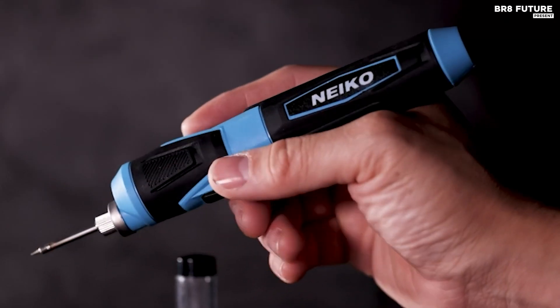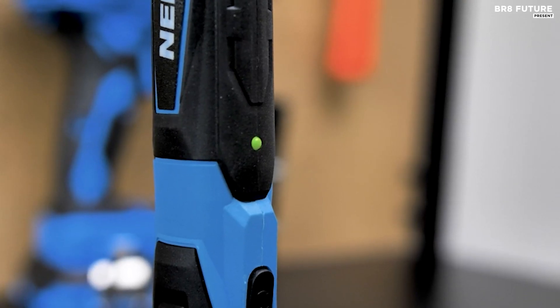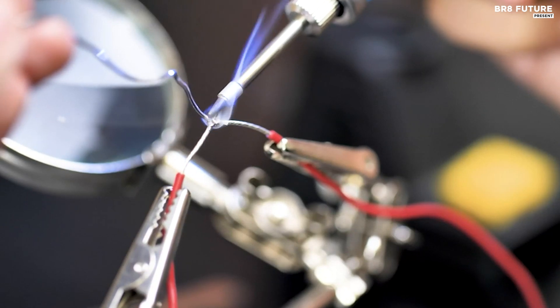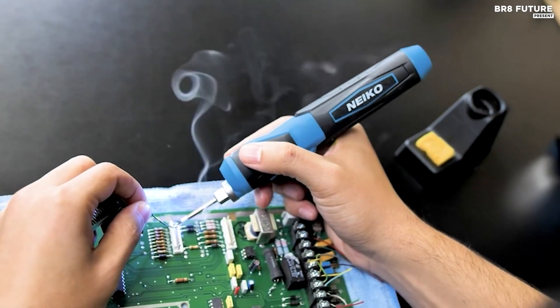The complete set includes everything you need to get started: the soldering iron itself, a stand for safe storage, a USB charging cable for recharging the 2000mAh lithium-ion battery, bent tip tweezers for handling small components, a cleaning sponge to maintain the tip, and even 0.3 ounces of 0.03-inch solder.